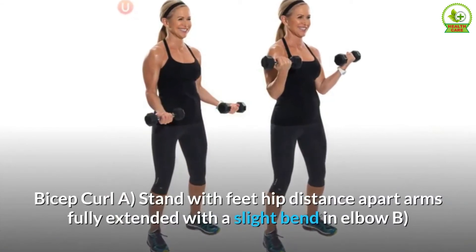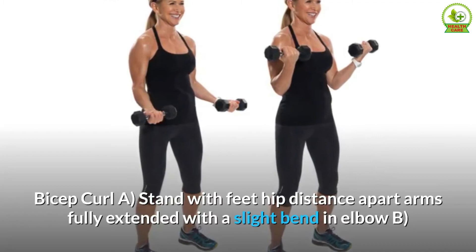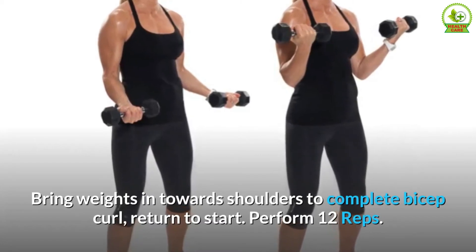Bicep curl. A. Stand with feet hip distance apart. Arms fully extended with a slight bend in elbow. B. Bring weights in towards shoulders to complete the bicep curl. Return to start. Perform 12 reps.